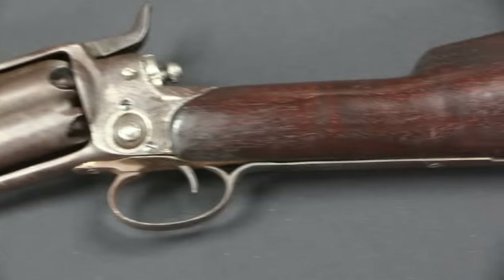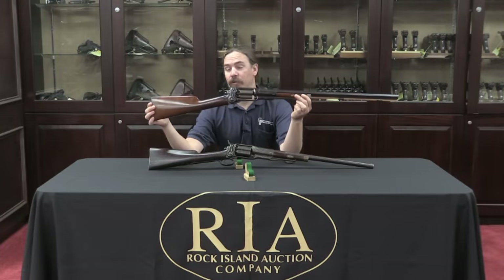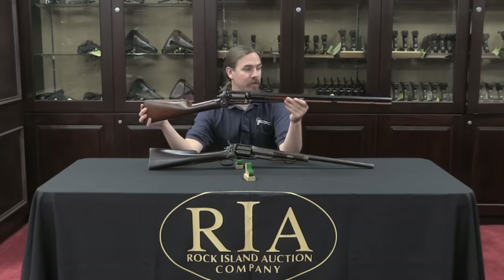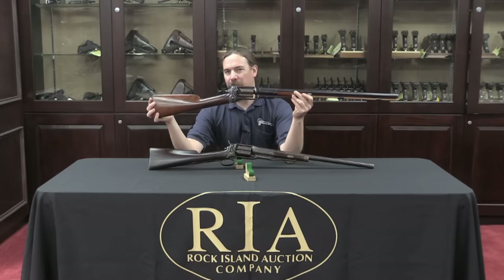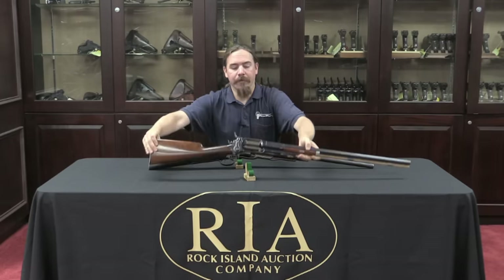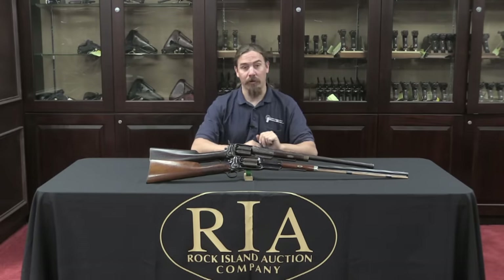Before we take a closer look at this, what I figured I would do is, just for comparison's sake, show you what these originally would have looked like coming out of the factory. This one is actually a 20-gauge, same exact model — it's a Colt revolving shotgun. This will be coming up for sale in a later Premier Auction. I thought it would be worth taking a look at this, because this tells you how nice these guns really were out of the factory, whereas this 10-gauge has seen a very hard life.